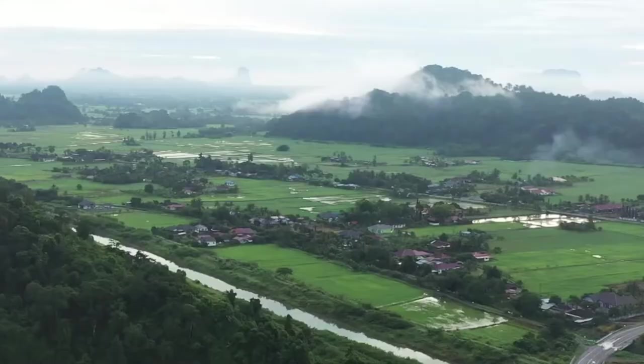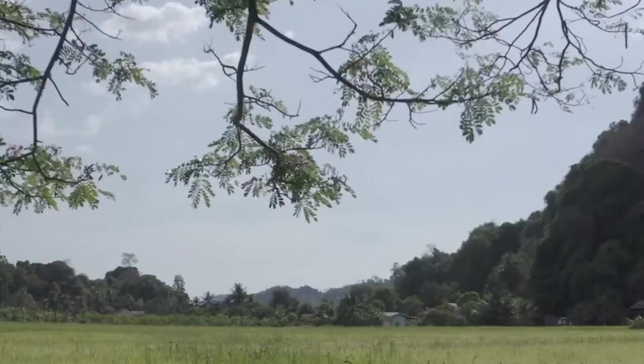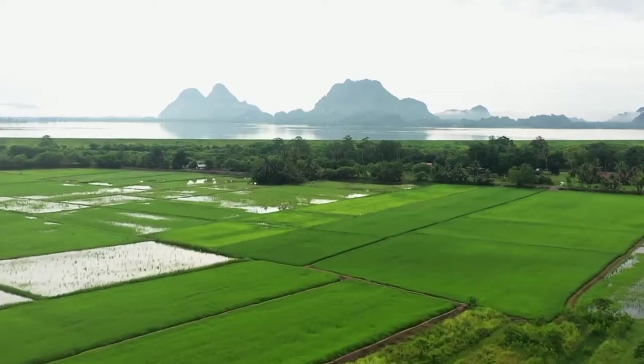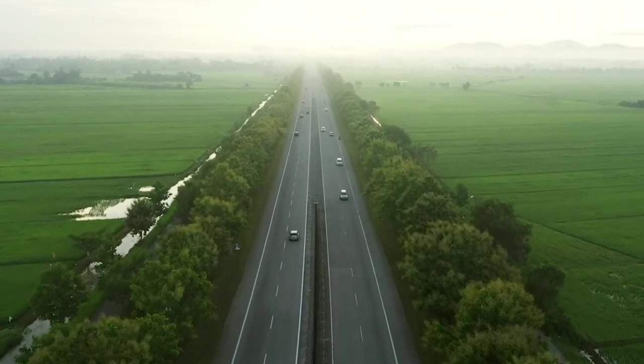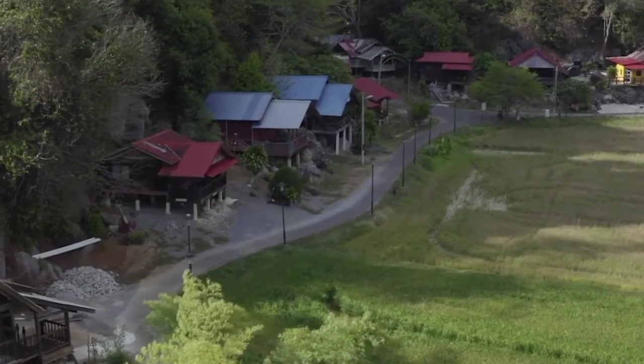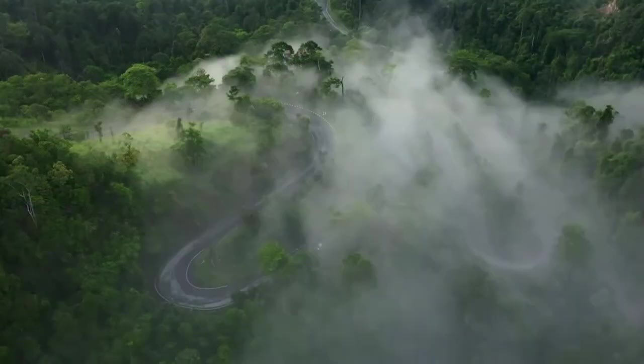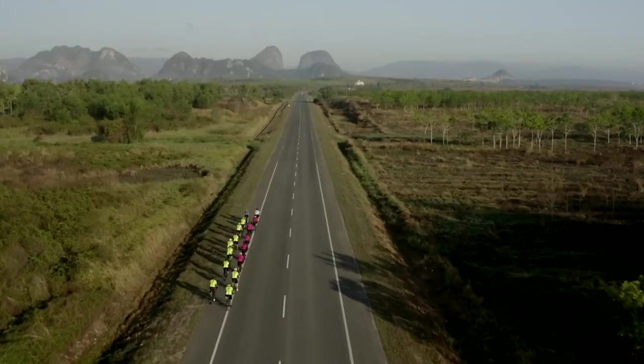Perlis is the smallest state in Malaysia and also the northernmost. It borders Thailand in the north and the state of Kedah in the south. It's an ecotourist dream destination with beautiful, amazing scenery. It's rustic, quiet, and serene — the perfect getaway for those wanting to escape the hustle and bustle of city life and reconnect with nature.